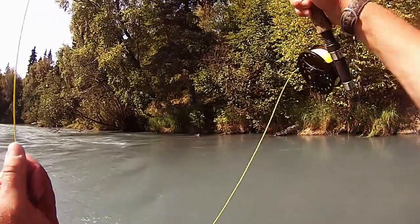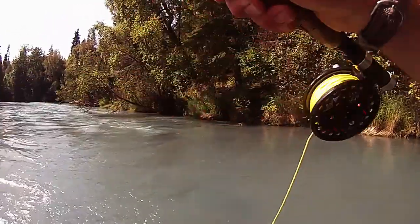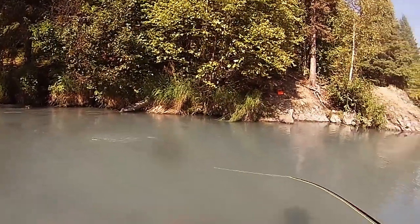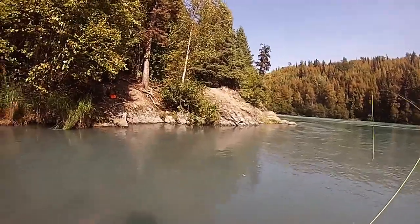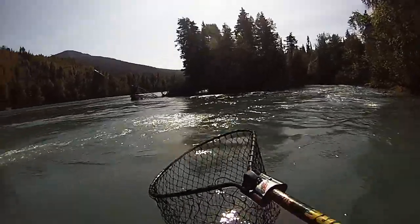Here comes a whole bunch. They're at my feet right now. There's a nice chromy one for a little dinner.